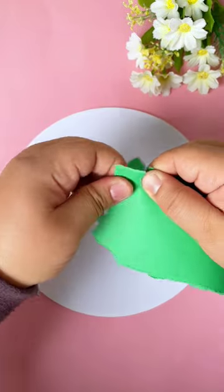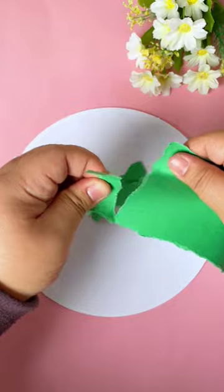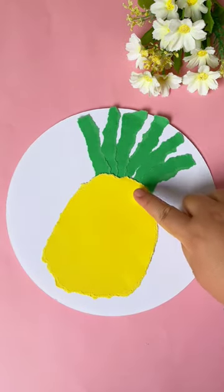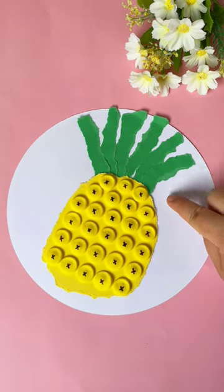Creative pineapple painting fun parent-child handicraft. Take a green paper and cut out small strip shapes. Glue them to the canvas paper in a crown shape design of a pineapple. Cut out a pineapple shape from yellow paper, and add small clay yellow shapes onto the yellow paper. Beautiful pineapple ready!